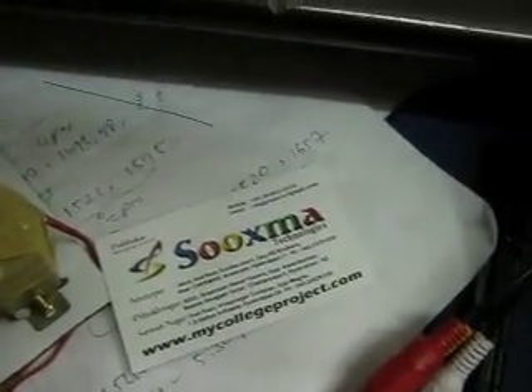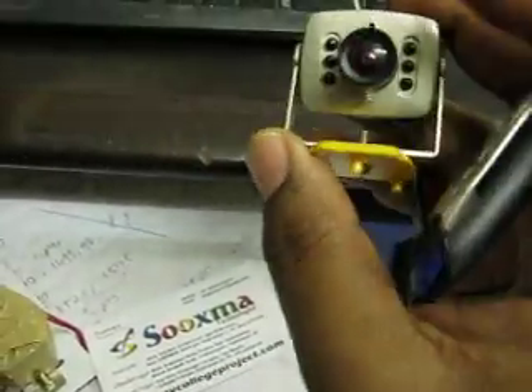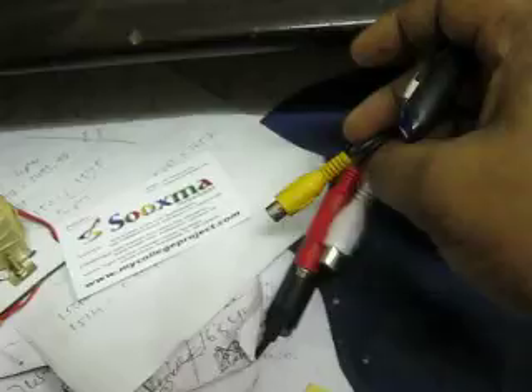We are going to demonstrate how to interface the wireless video camera to the CPU. Initially we need to get the supply from the adapter — the adapter supplies this camera, and there are no external connections.